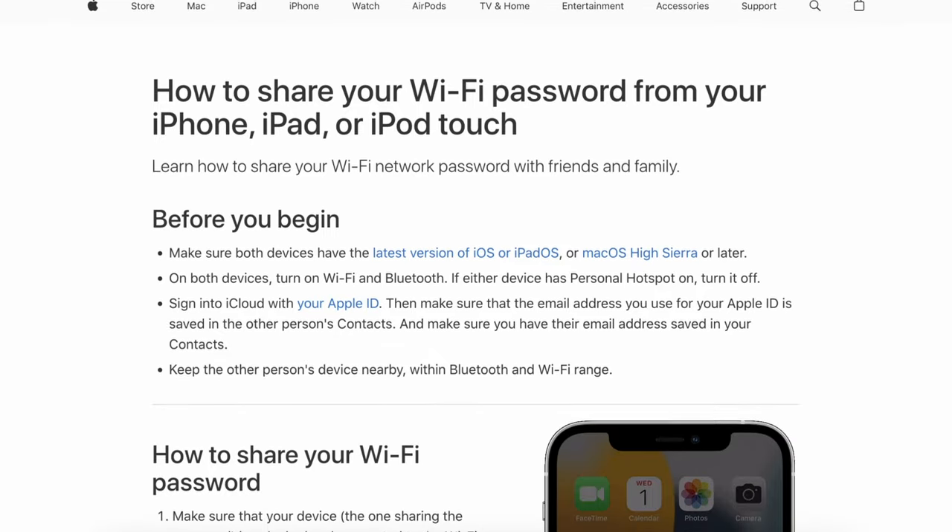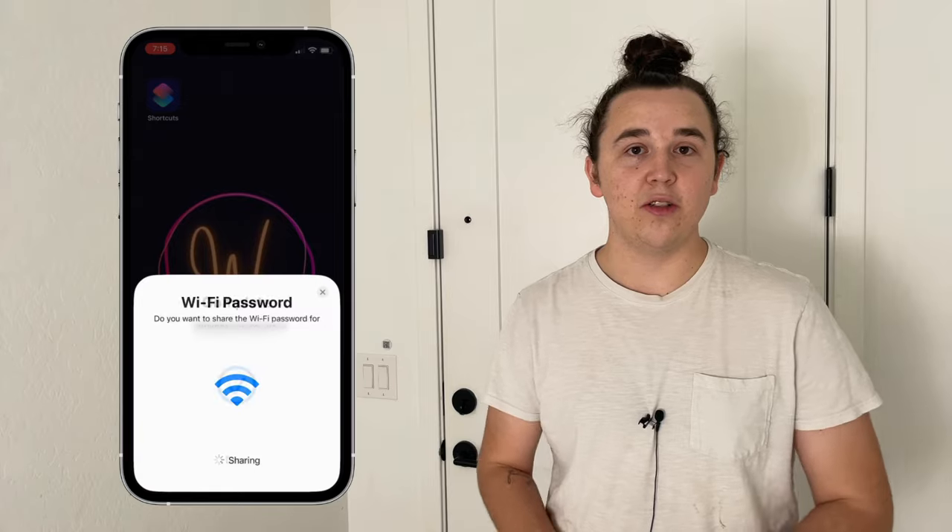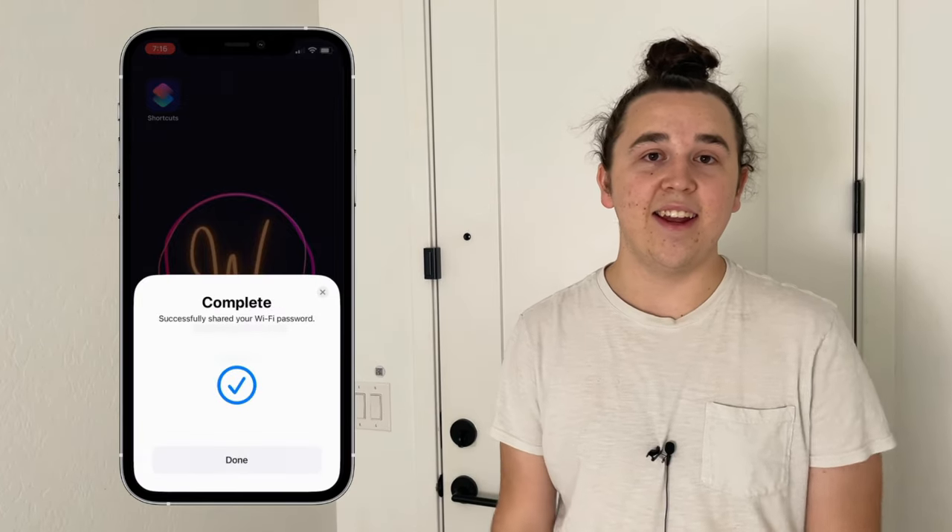A quick note: iOS also has an even easier built-in way to connect house guests to your Wi-Fi. Just have your guests open up their Wi-Fi settings and tap on your network. Then open up your iPhone, and as long as you're connected on the same Wi-Fi network, a prompt will show up on the bottom of your iPhone that allows you to wirelessly give them the credentials without having to type or scan anything.